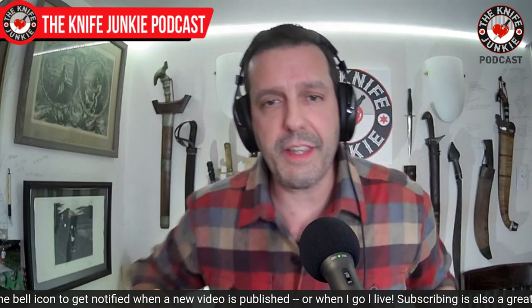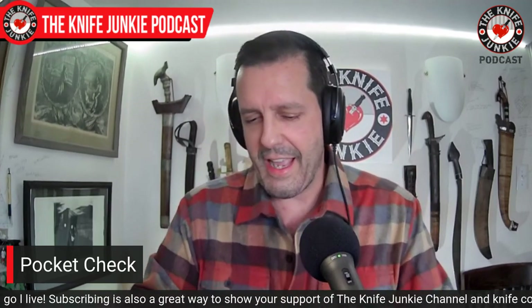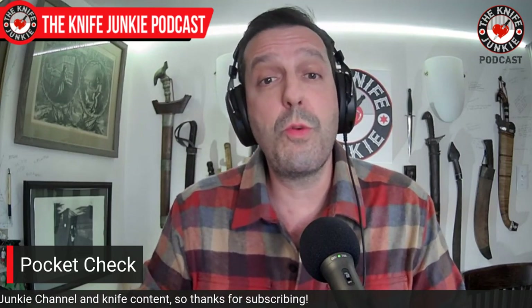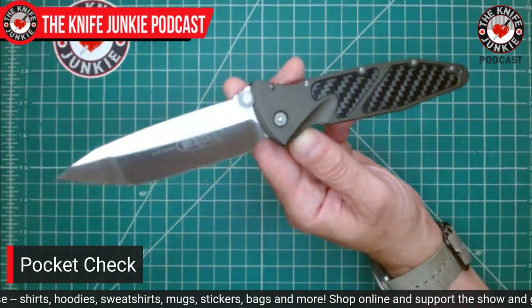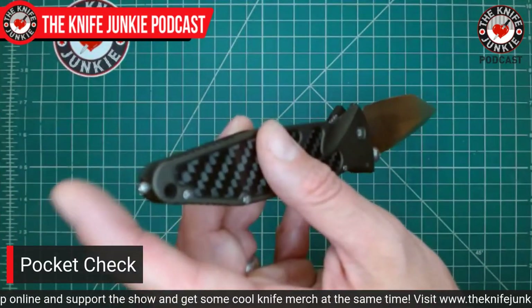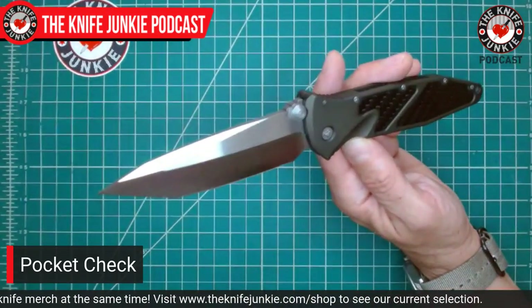So here we are at the beginning of the show — my opportunity to show off a knife and talk at length about its significance in my life for that day. Today we have a significant one. I am just getting back from a trip, road weary. When I road trip, I carry this right here — this is my SOCOM Elite from Microtech. This was my very first knife in S35VN, and also my very first folding knife with a glass breaker. It comes on every road trip with me.